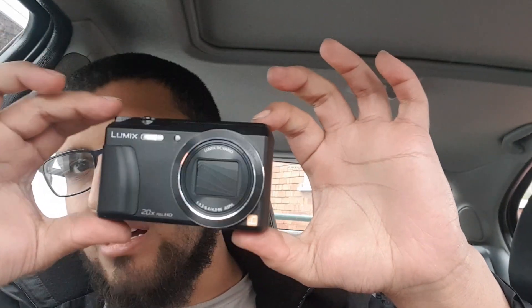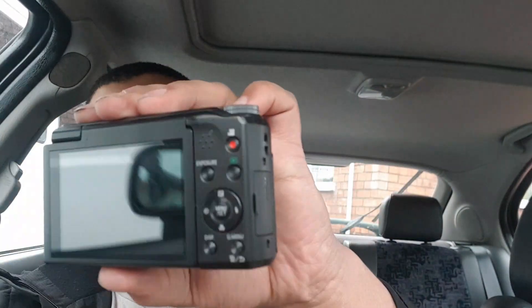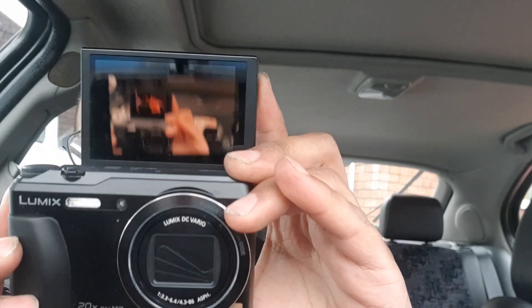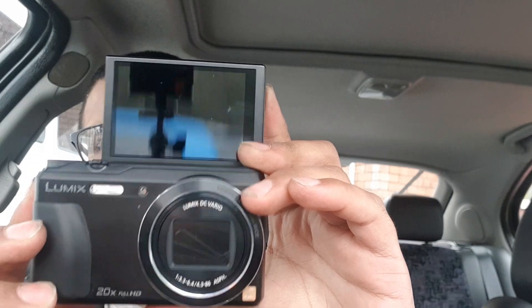I've never opened this camera before so I wasn't sure what to expect. The reason I chose this one — I read a lot of reviews and there were a lot of good ones, that's probably why. The second reason is it's got a flip screen, so when you're on selfie mode — when you're vlogging — you can see yourself.